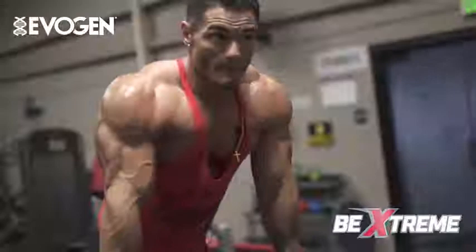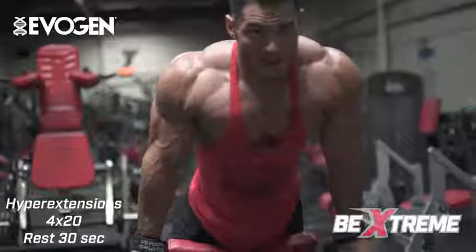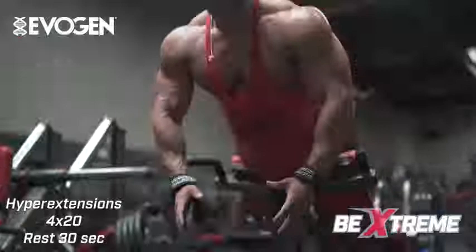The last thing we're doing is a back hyperextension, focusing on the upper glutes and lower back tie-in. It's very important for men's physique competitors to develop this and add thickness to the back.